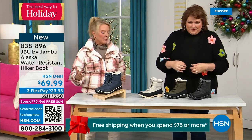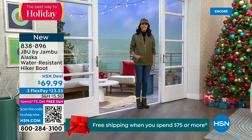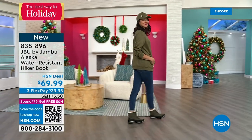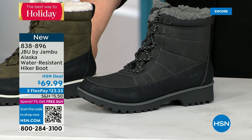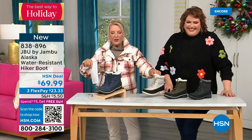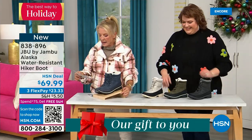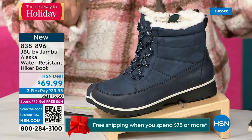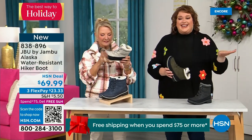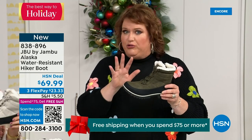This is called the Alaska — it's a water-resistant hiker boot. Completely different than our Today Special, completely different than that last shoe. We've got a great HSN deal price and terrific colors: black, gorgeous olive, stone white — and because it's water resistant, don't fear going for a lighter color, this boot is absolutely fabulous. And your classic navy, which is denim friendly. This is a really big deal everyone, because you are the audience getting the first chance to see it. It's brand new — no one has seen it.